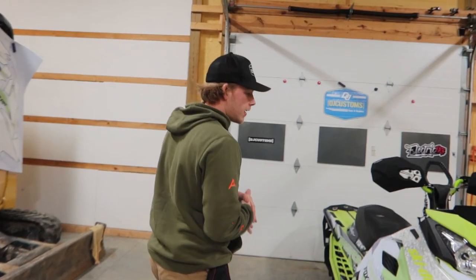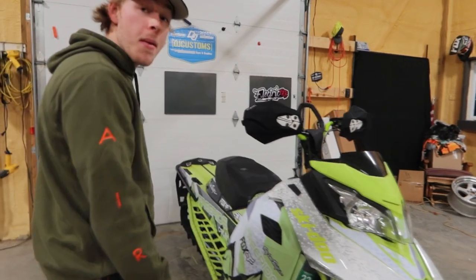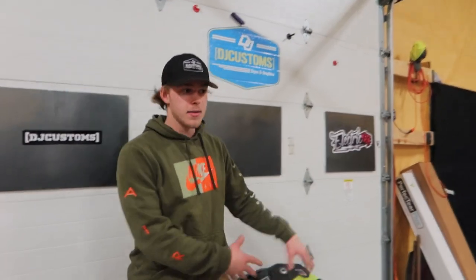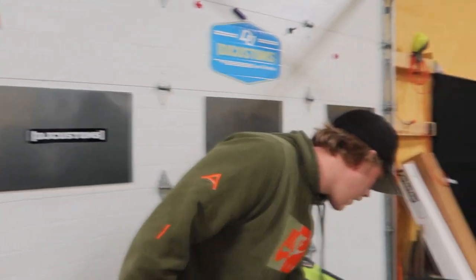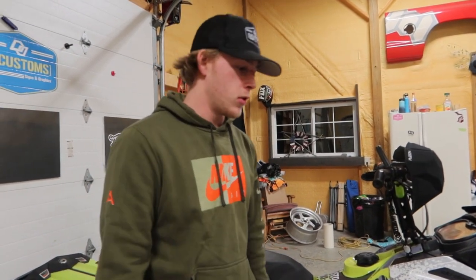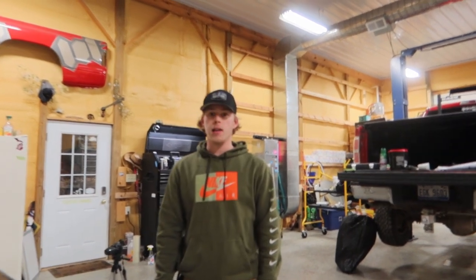All right, so we got this sled all done. As you can tell we didn't do a whole lot of coverage on it — we didn't wrap any of this just because the customer likes it; I don't blame them, it's cool. He does have a link system on the back so we didn't wrap any of that. But yeah, looks good overall. When you're applying these wraps you really want to make sure you go over everything with the heat gun, especially your edges, because the wraps could be exposed to the elements and it's gonna be cold. Make sure all your edges are cut flush with the body of the sled. This one's done — another one in the books for DJ Customs. If you like these videos, follow me, subscribe, hit me up on Instagram.